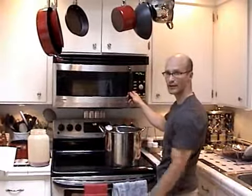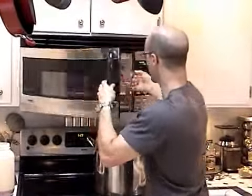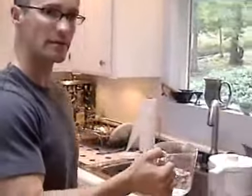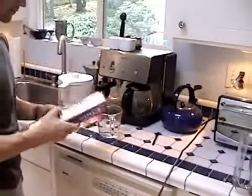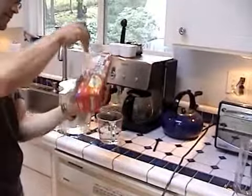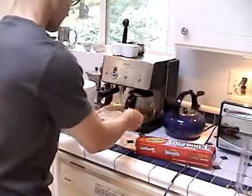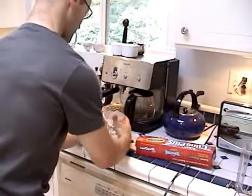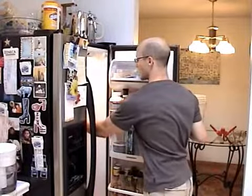Once it's come to a boil, you're going to want to take it out and then cover it with saran wrap. When you've got it covered, you're going to put it into your refrigerator and let it cool.